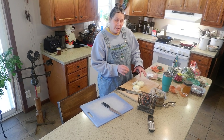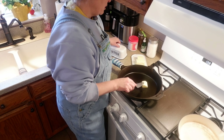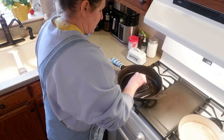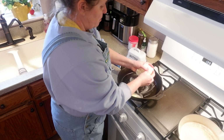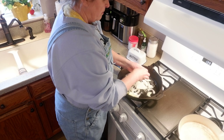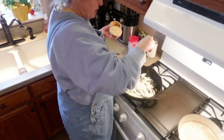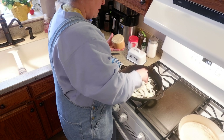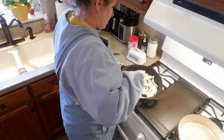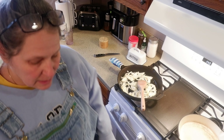That was just one whole onion that I've chopped up thinly. I'm going to put some butter in this pan and then put my thinly sliced onions in here. I'm going to put a little bit of salt on them to draw out the moisture, and then turn it down slightly to a six.